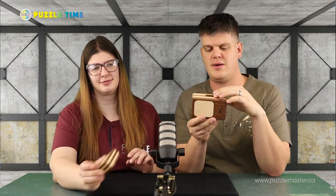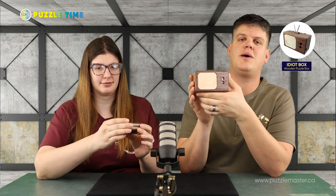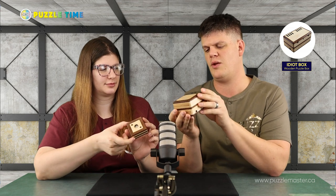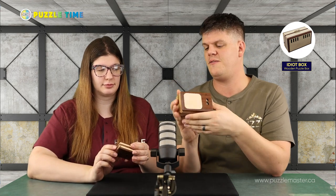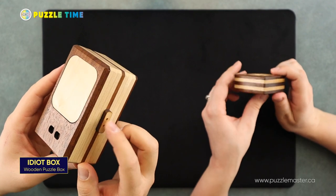Let me pull that one out. So this is Idiot Box. It's a level nine on the Puzzle Master difficulty rating scale and it is completely, more or less completely made out of wood. I know there's some metal parts inside of here, but yeah, the objective is to find the two antennas. There's two antennas that'll go up top here in those holes.